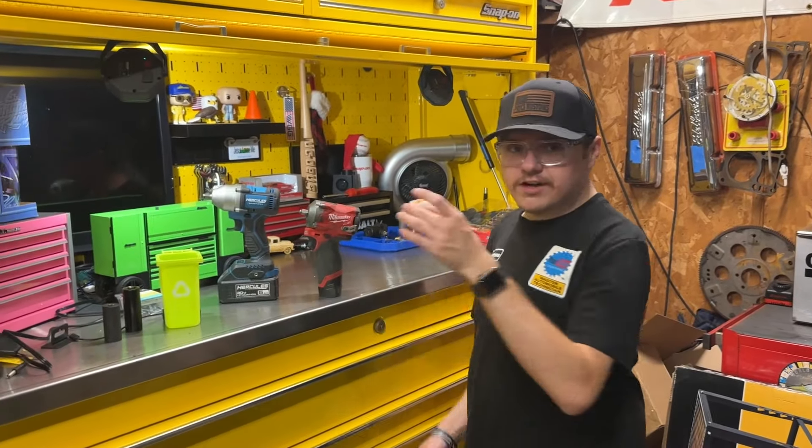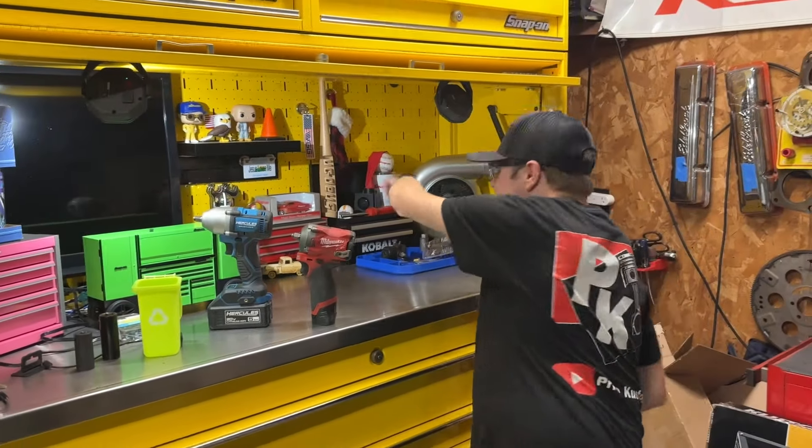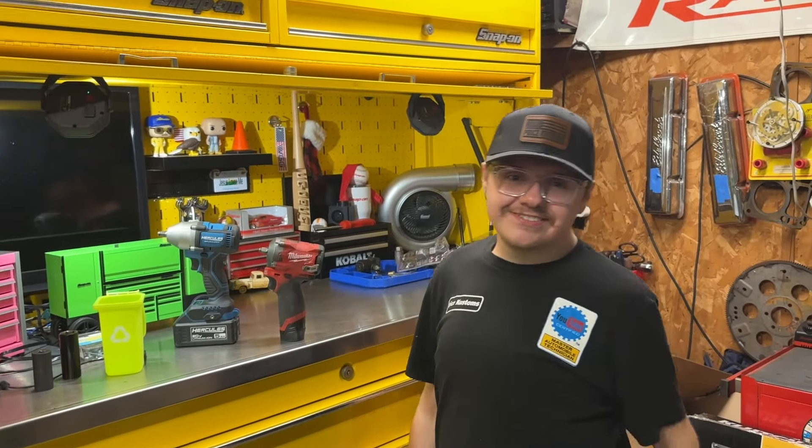Comment below what you think and which one you would pick — the Milwaukee or the Hercules. Remember it doesn't cost a bit more to dream big than it does to dream small, and I dream big because I serve a big God. Make sure you like, subscribe, hit that thumbs up, and we'll see you next time.